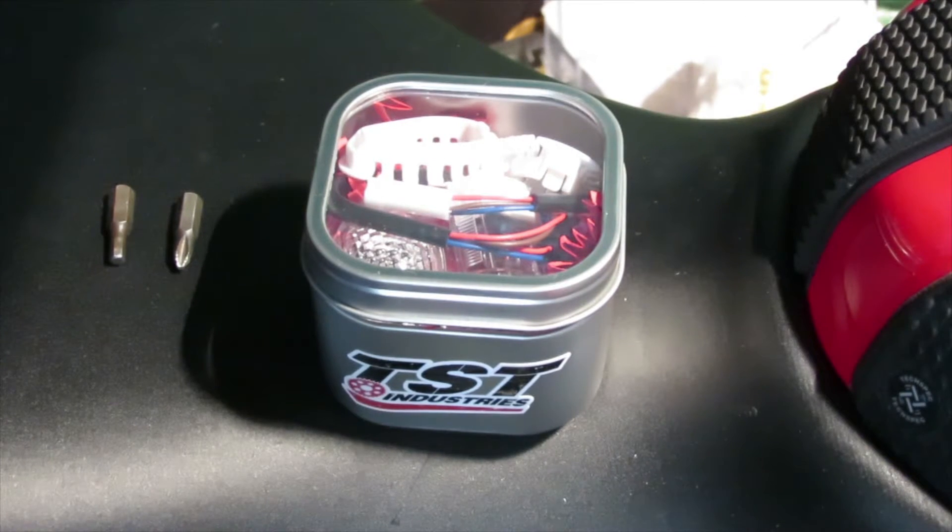Hey there YouTube fans, AC Productions here. Today I'm going to be showing you how to install these brand new TST Industries GTR Halo Flush Mounts. These are brand new, just came out from TST Industries, so I just want to give a big thank you to TST Industries for giving me the opportunity to be one of the very few to get these before anyone else.